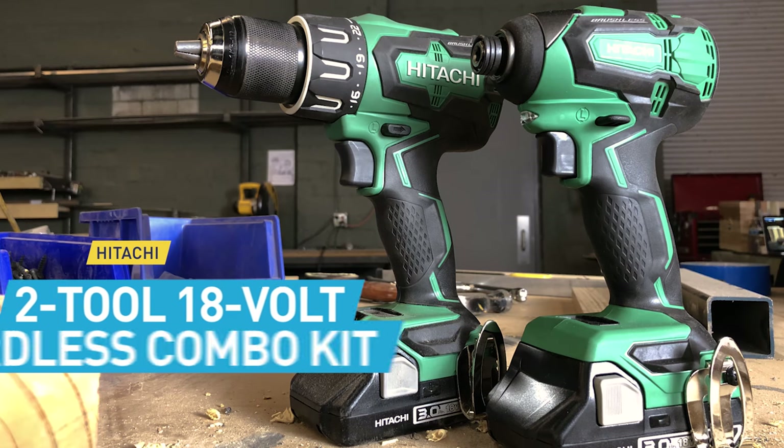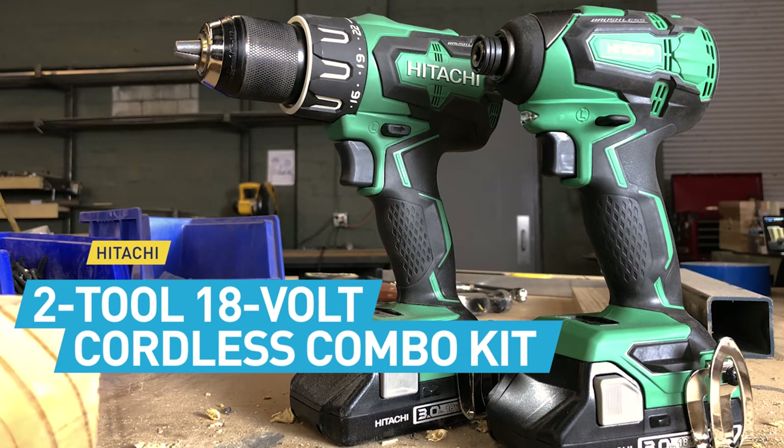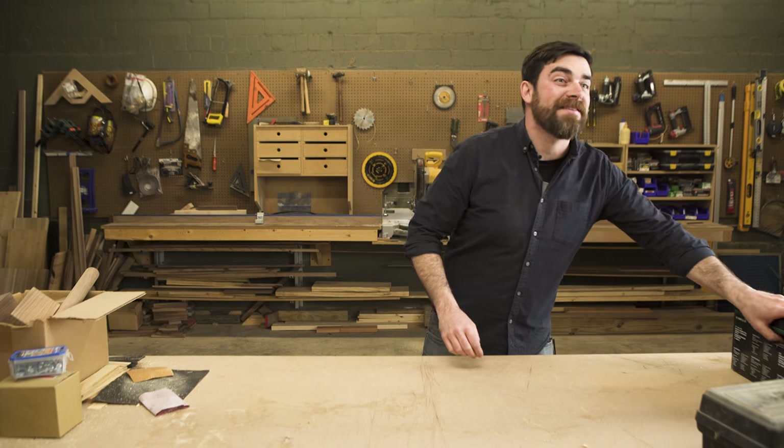All right, today we're talking about the Hitachi Cordless Hammer Drill and Impact Driver 18-volt combo kit. All right, I guess we're gonna unbox this thing.